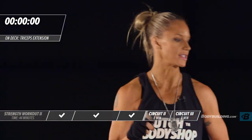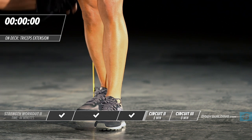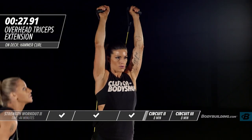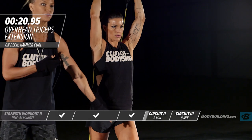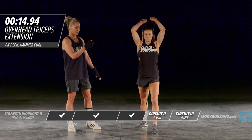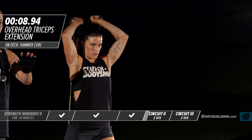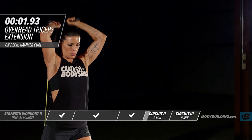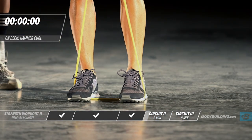Moving right into the next exercise — an overhead tricep extension. Amber's moved her foot to the back and the band is right underneath that back foot. She's got her elbows nice and tight to her head, keeping the intensity up, core is tight, and her front foot is used to stabilize. You can also perform this exercise sitting down using a dumbbell, which will give more support to your lumbar.